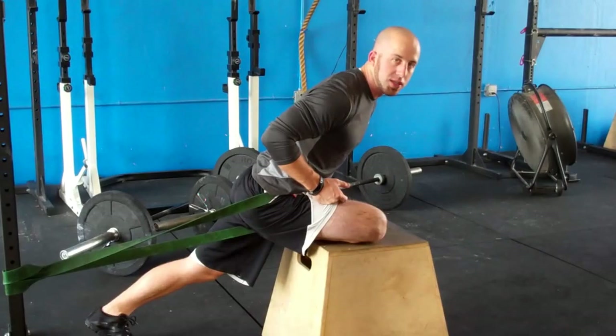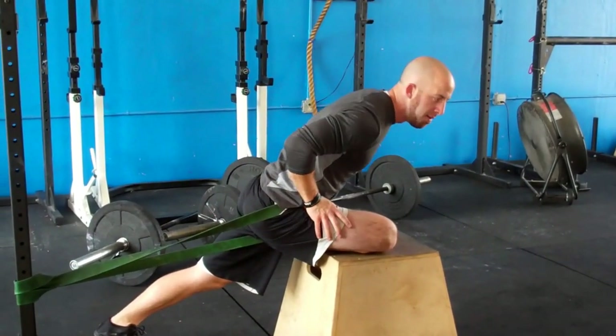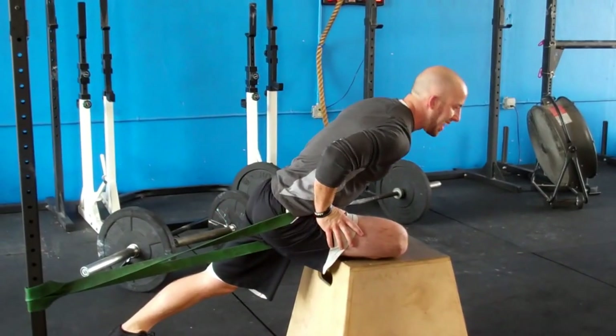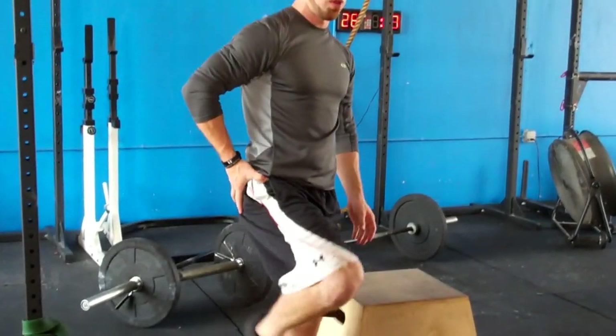This is literally called joint flossing, so I'm flossing those joints, I'm getting into those tissues, really mobilizing them — allowing myself then to get into that flexion position again with my femur.